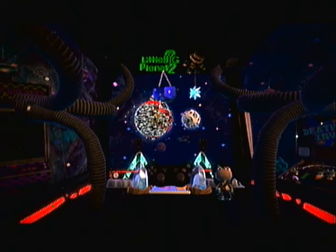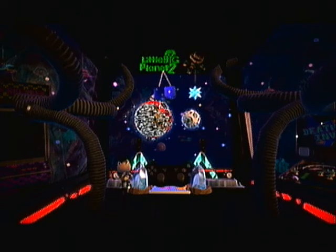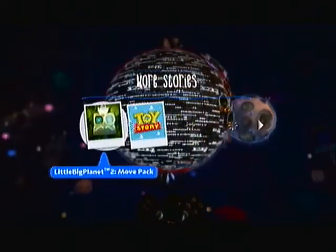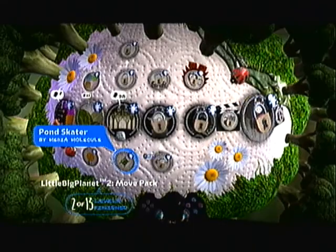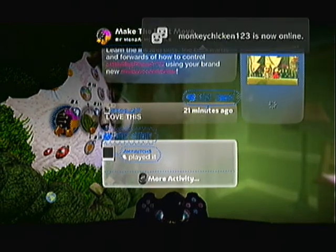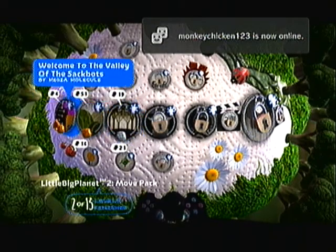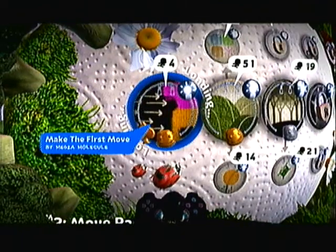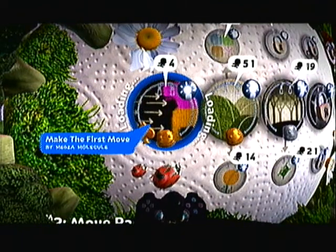Now, the first two levels are done, and the third level is halfway done. So as you can see, these are done and I've gotten some of the prizes. I've only made it through halfway of this level. So let's start from the very beginning so you can get the full experience.